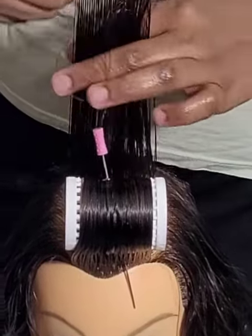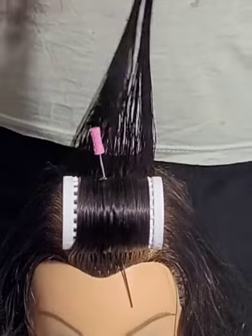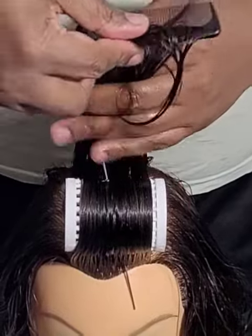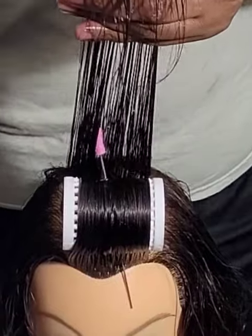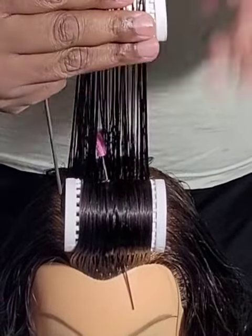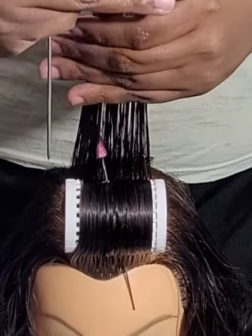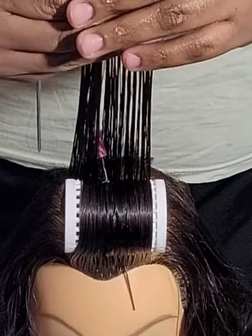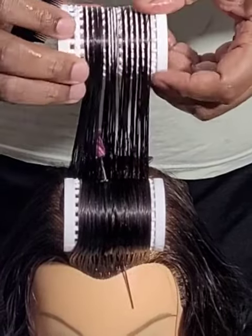So for the second roller, I'm going to bring it up. Again, wet the ends just to make sure. Comb it forward, bring it up. This is the good thing about the tension roller — it has its own kind of mini teeth for you to be able to bring the hair into it.